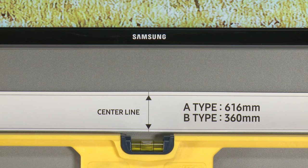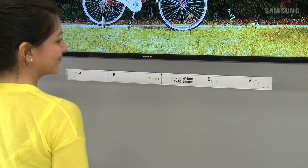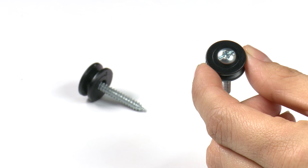Now you are ready to prepare the wall. Place and secure the wall mount guide against the wall surface. Use a level to make sure it is level before drilling. If the TV is mounted, you should install the bar at least two inches below the TV. Also, make sure the template center line is centered with your TV. When you are ready, mark the locations where the screws should be drilled into.